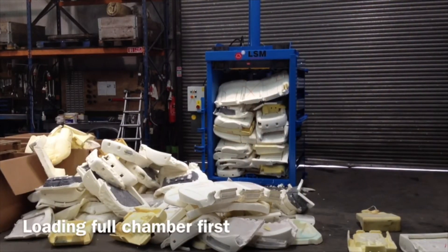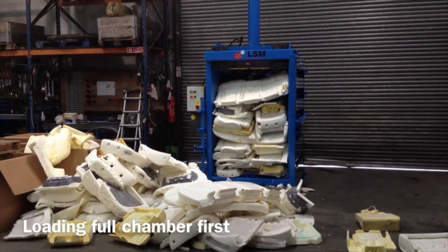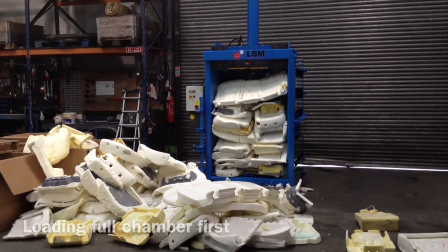This is our second attempt. What we did this time was we actually layered in the small ones and the big ones, and we put two of the bigger sheets at the end. We're going to run it on manual cycle this time, not automatic. So we'll see how we go.